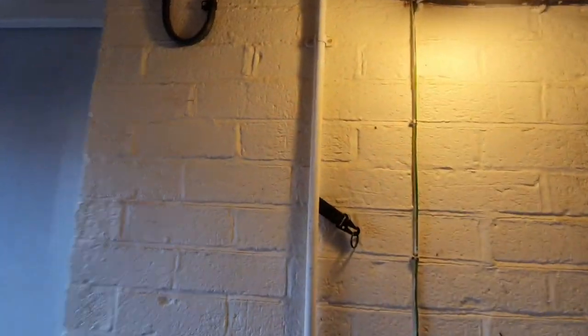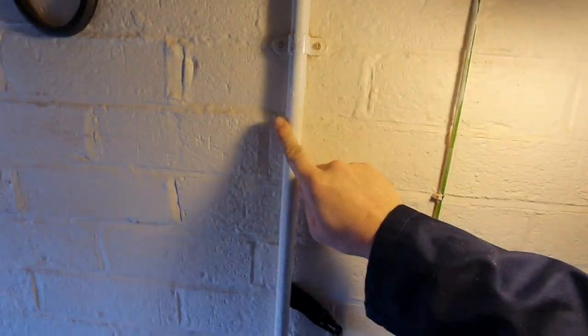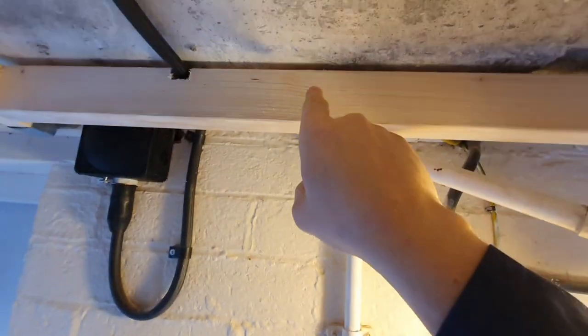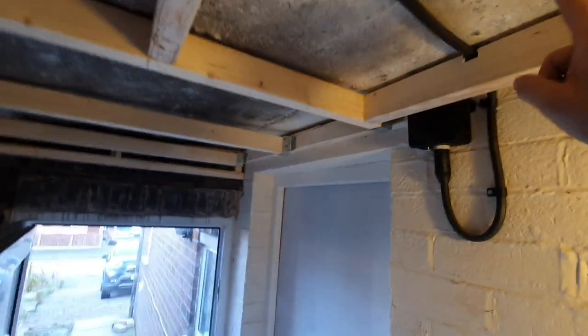This is sockets, this is lighting, obviously. I'm going to drill through a 20mm hole through each one of these. I'm going to send this in a loop around.